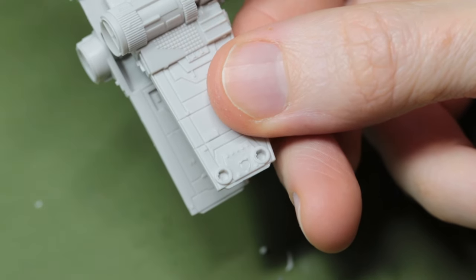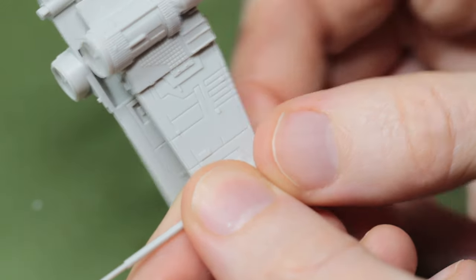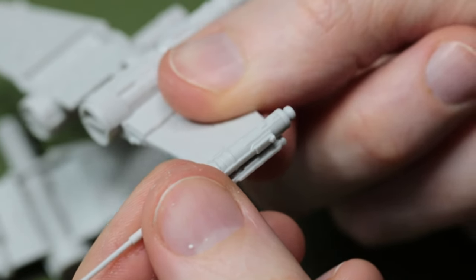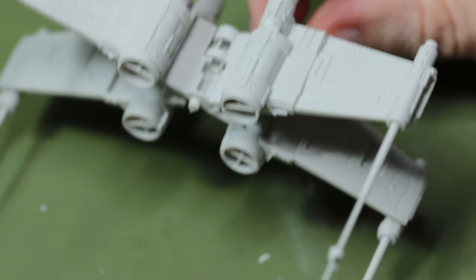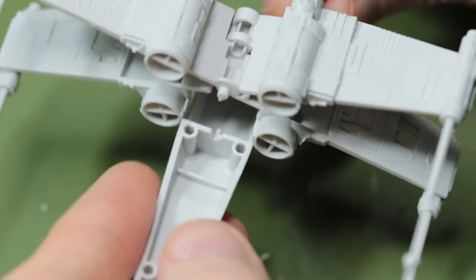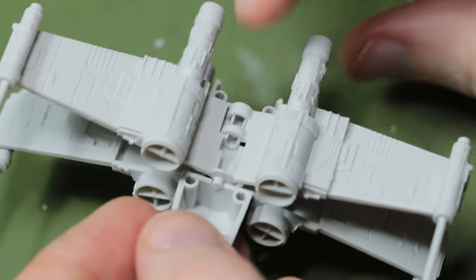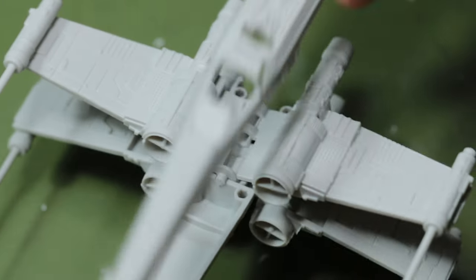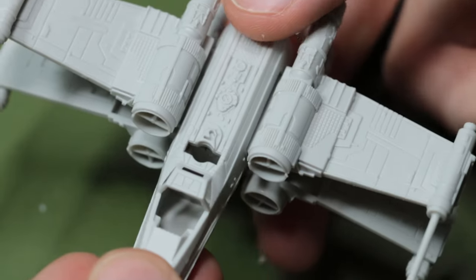That little nib on the left hand side of the centre is what prevents us having the wings in the closed position, which is something that you might want to do - if you did want to put them in that position there's no reason you couldn't just cut that off. And even with a relatively small contact area of these cannons on the wingtips, I only needed glue on one of them. With the wings in the X position we put the lower fuselage underneath them, and there's a notch there to let the wings sit tight in the centre. The top of the fuselage comes down over the top, and essentially that is our construction phase for the X-Wing.